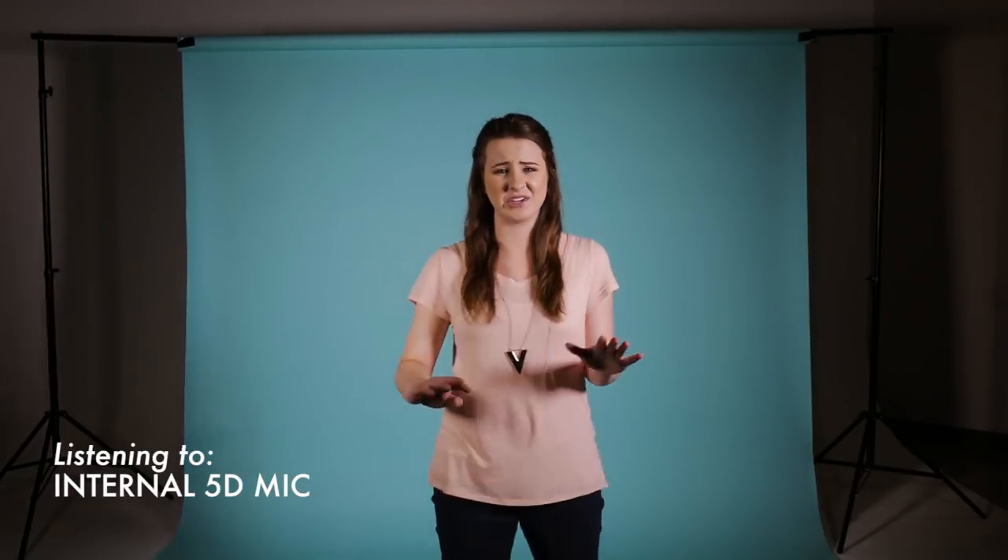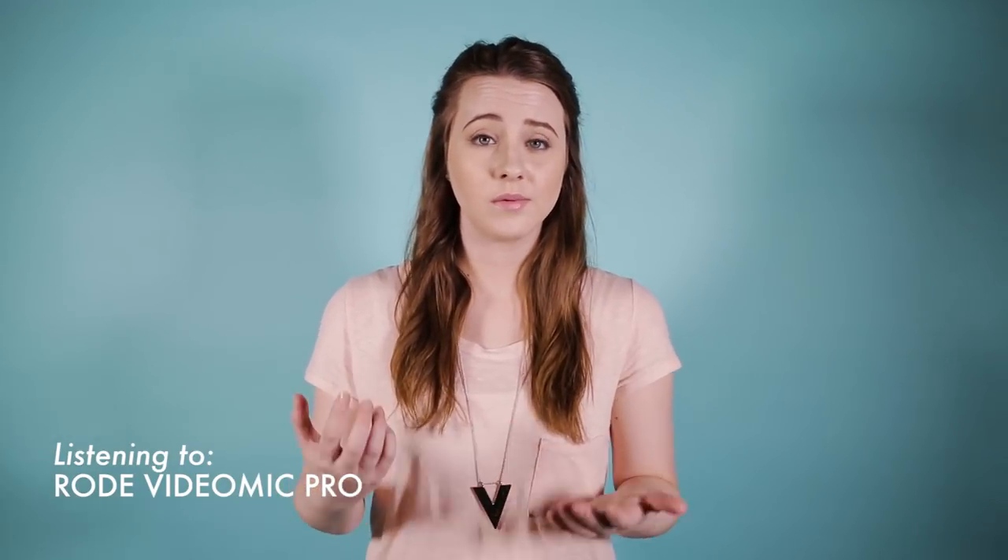Now, you want to use a microphone other than the internal microphone. This is what the internal microphone sounds like. No one wants to hear this — it sounds terrible. A lot of you probably already know that you can stick a little microphone on top of your camera to record better audio.